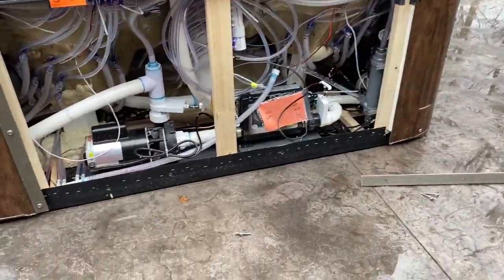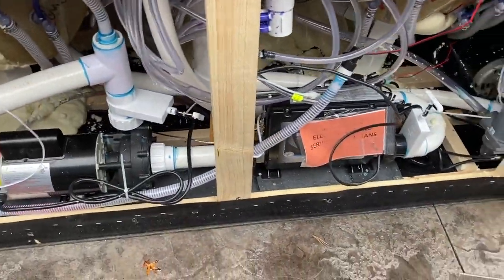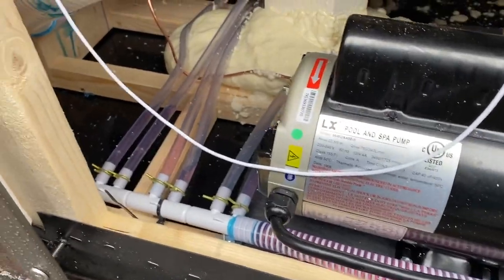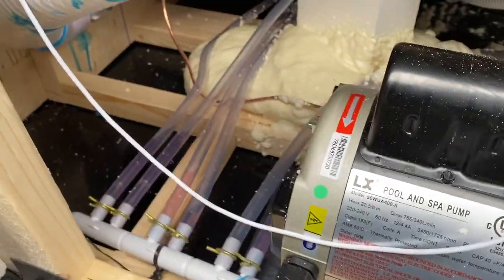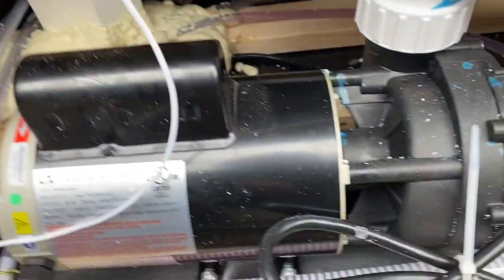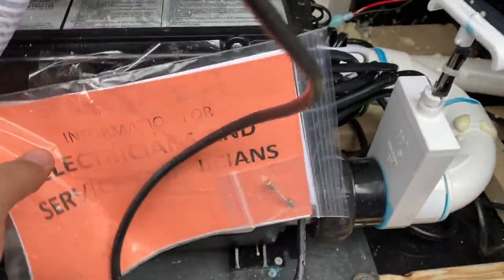We've opened this side panel up — I just took out three screws up here, two on the bottom, and then slipped the panel out. Here's how it arrives: as you can see, there's antifreeze fluid in here so it doesn't freeze during cold-temperature delivery. You want to make sure that's flushed out. And we have the electrical information for the electrician right here.